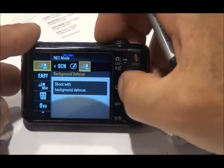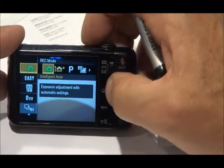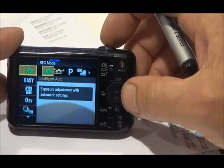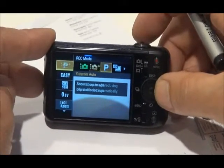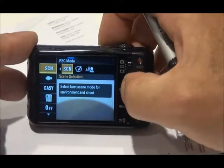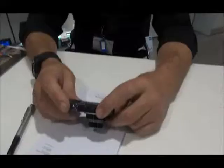So those running back across are our different modes, starting with complete Intelligent Auto which really isn't that intelligent because it takes all the thinking away from you, and then as we run back across the different modes you start to take control of the picture-taking process.